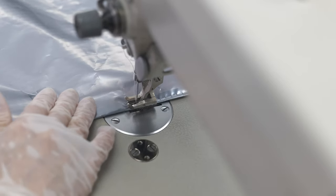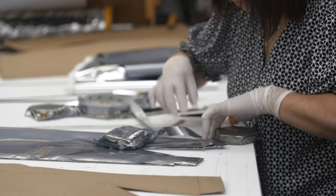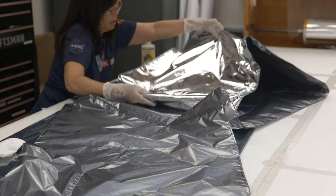Each blanket either gets sewn together or it's laced together. We're going to be delivering almost 300 thermal blankets to the Europa Clipper project, and at the end it's just like one giant blanket.